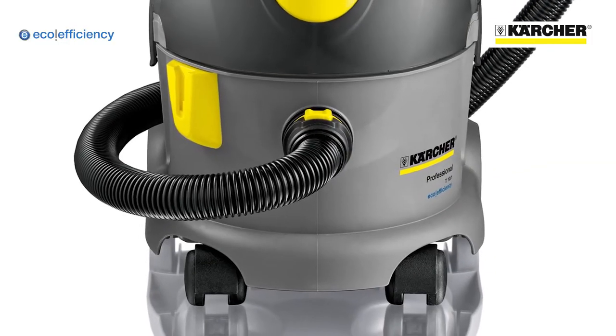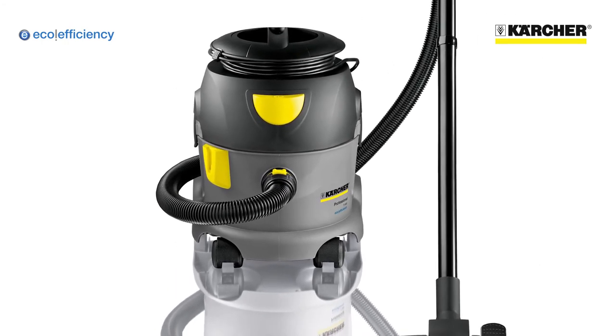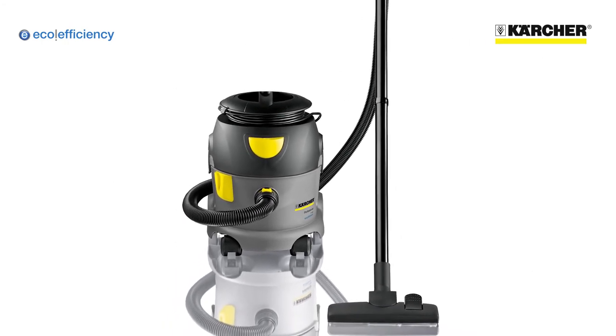The T-10-1 eco-efficiency vacuum cleaner from Karcher, proving that great performance and true eco-credentials can go together.